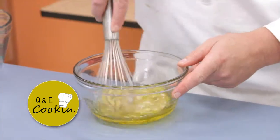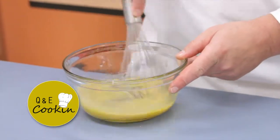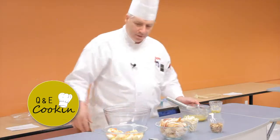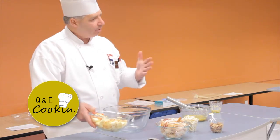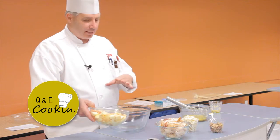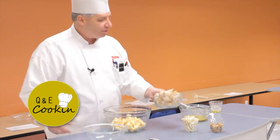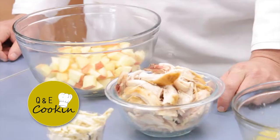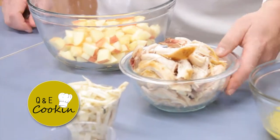Then we're gonna whisk that together. Apples that I cut up earlier I put in some water with a little bit of lemon so that they didn't turn. So I'm gonna add the apples first and then the rotisserie chicken breast that I picked and pulled apart — not chopped up, but just pulled apart.